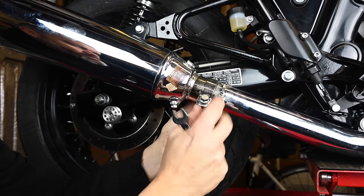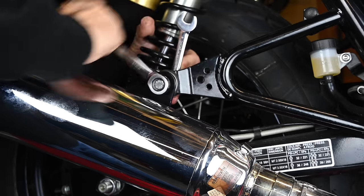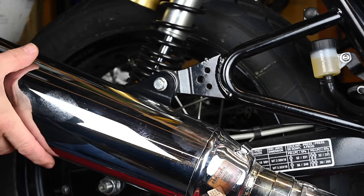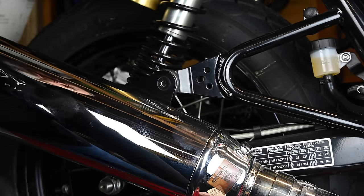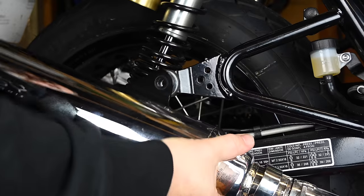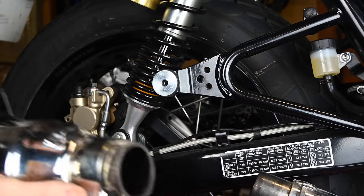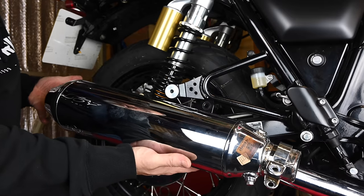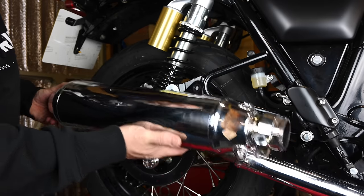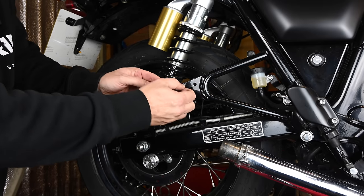Should be loose enough. Then we've got the same at the top here — 12mm on the bolt on the back. Take the weight, remove that bolt, and we should be able to just slide that off, giving it a wiggle to get it loosened. I can already feel there's quite a bit of weight in there — I think it weighs more than the header and silencer of the new system combined, but I'll get it on the scales and see. The end can came in at 5.1 kilos.